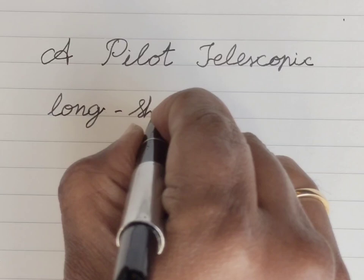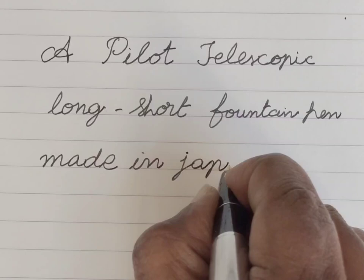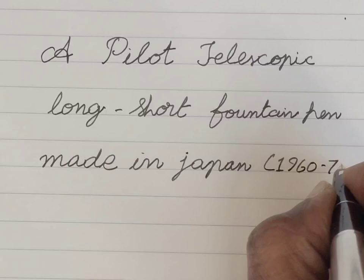This pen was made between the years 1960 and 1970. The exact period of make can be identified with the help of the date code. The date code can be seen on the nib if we remove the nib from the section. Extraction of this small semi-hooded nib from the section is slightly tricky and needs some expertise.